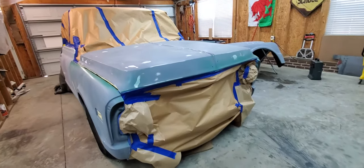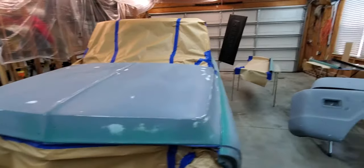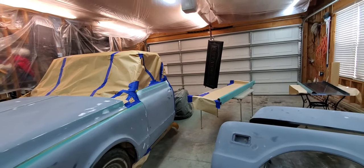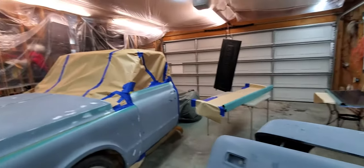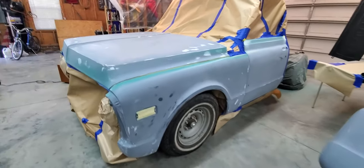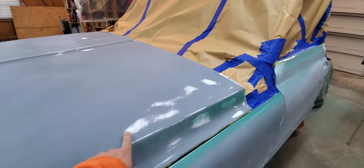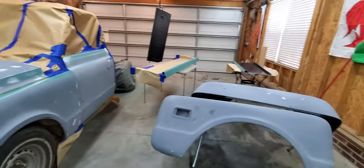Kevin, do you want to talk about the primer and the epoxy? The epoxy is the PPG commercial white — I normally use it in black in my videos, but this is going to be white and they also make it in white. It works great as a sealer for different colors. We want a white base coat to brighten up this GM light green color.